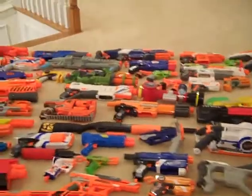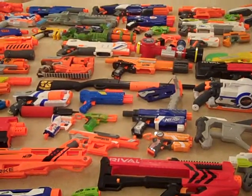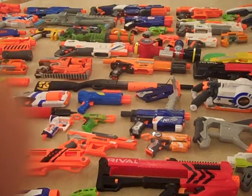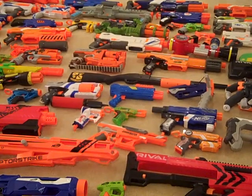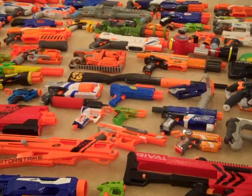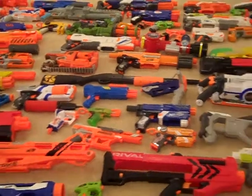There could be some that you see that have stickers on them. My shotgun has a Leadership and Challenge Military sticker on it, just because I like it on there.